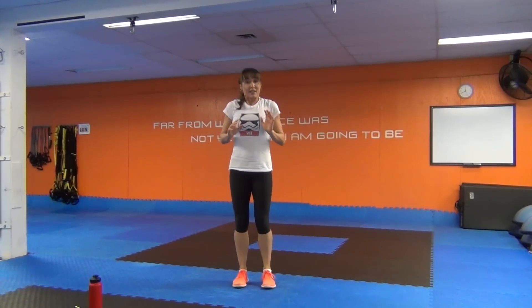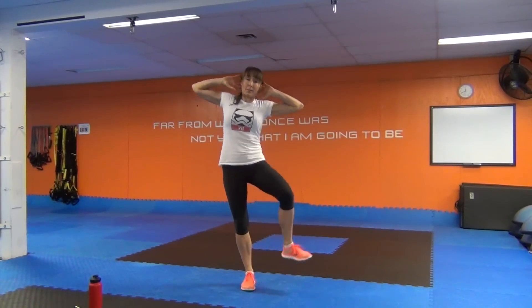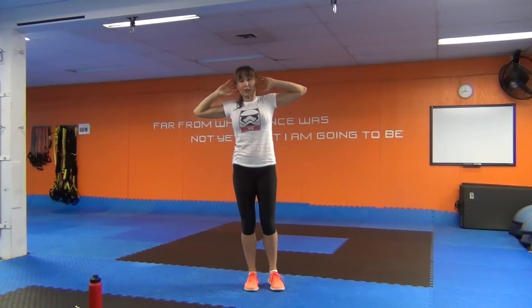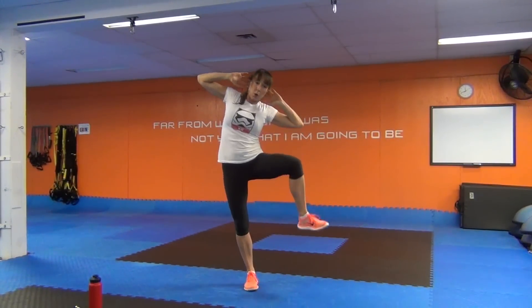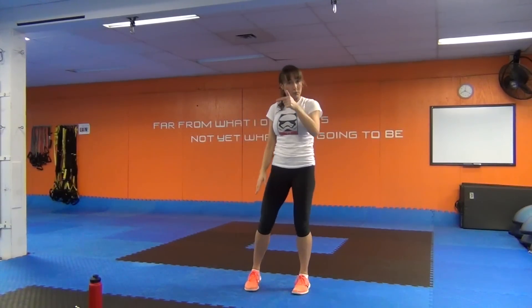Standing side crunch — standing, hence the name. Hands light behind your ears and we're going to side bend to our right and bring the right knee up at the same time. Try to bring that right rib to hip. Rotate the knee out ever so slightly. If you have a hard time with balance, focus your gaze — don't need to be stationary, it's a good balance drill. We've got a fast mountain climber drill coming up, and then we're standing and we'll do the other side of your side crunch.